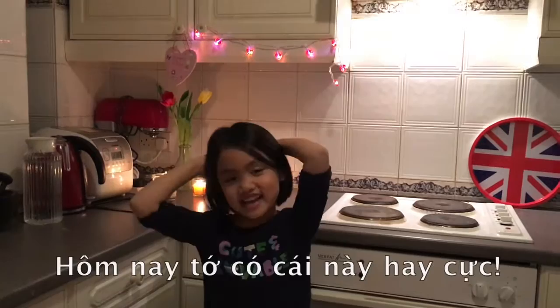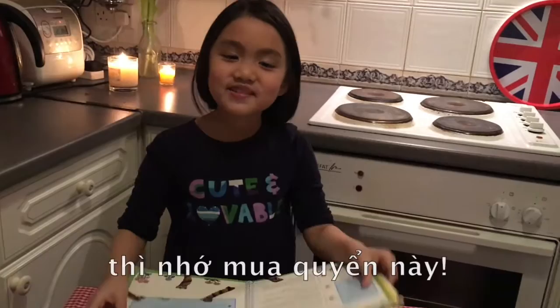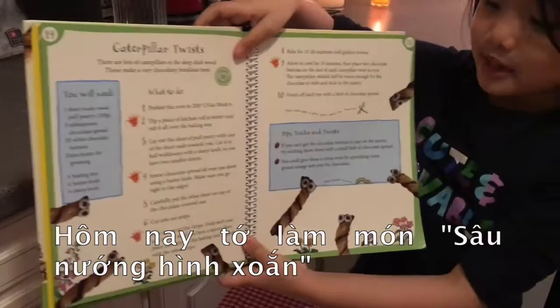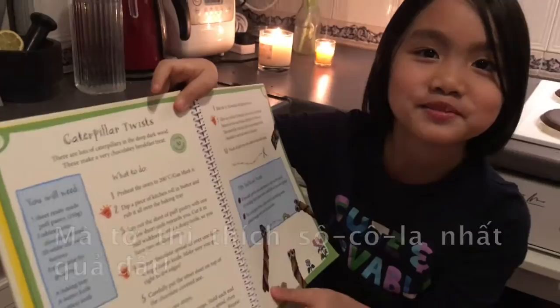Hello and welcome to your tips to win the kitchen in London. Today I have a surprise for you. If you love baking and reading, then buy this: The Gruffalo Crumble and Other Recipes. Today we're going to bake the Caterpillar Twists and it's really yummy because there's chocolate and it's my favourite thing in the whole wild world. So I hope you enjoy it.